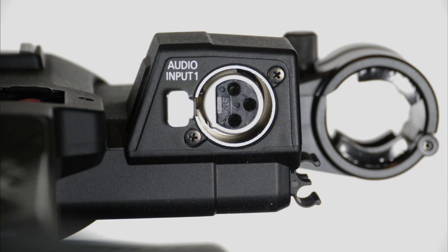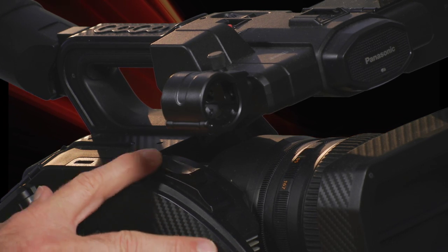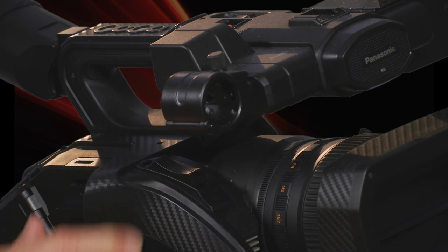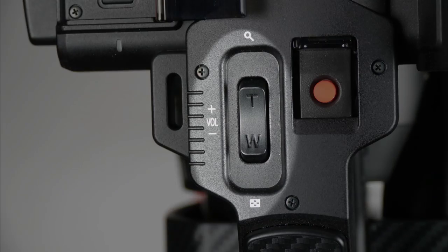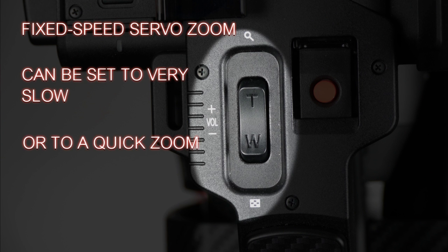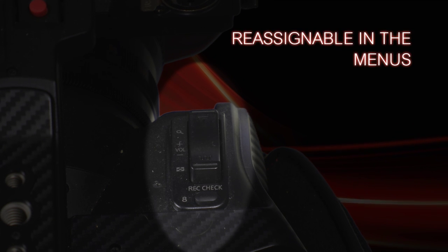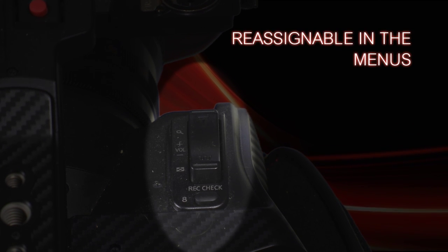For recording audio, you have two XLR ports: the main one up here is channel one, and the secondary port down here is channel two. There's a main zoom rocker on the handle that is variable speed — the harder you press it, the quicker the lens zooms. Up here, there's also a fixed speed rocker, so if you want a very slow creep zoom or a reasonably fast zoom, you can get that through this top setting. You also have user button eight, called Rec Check, up here, though you can reassign it.